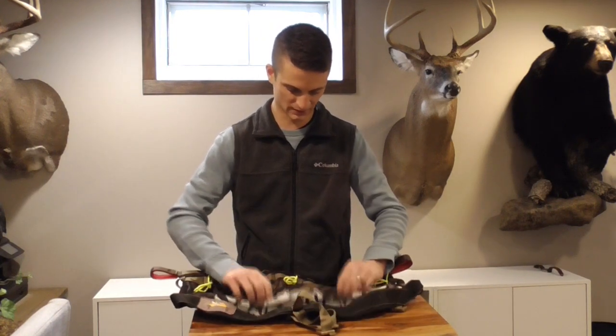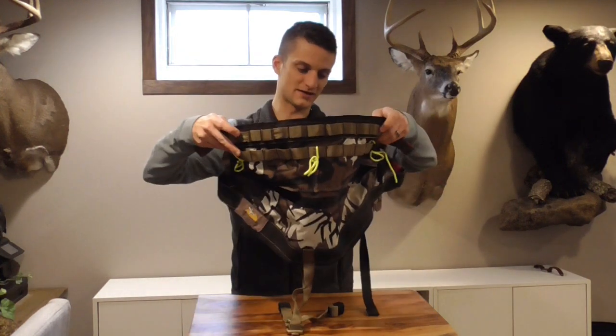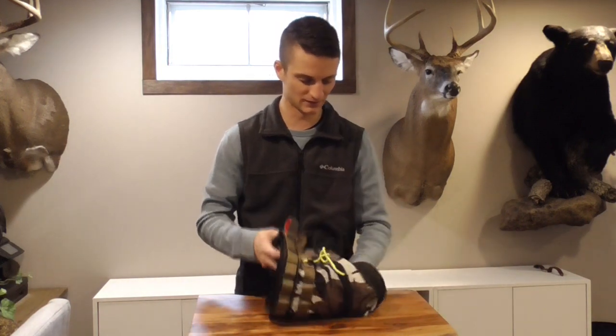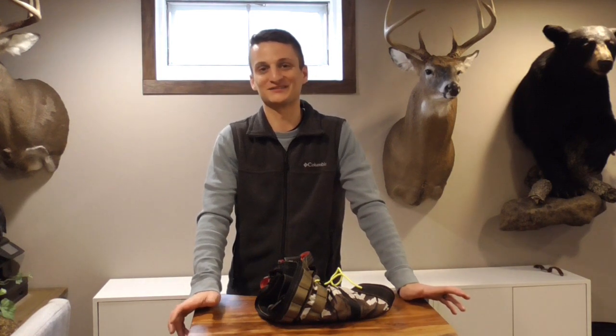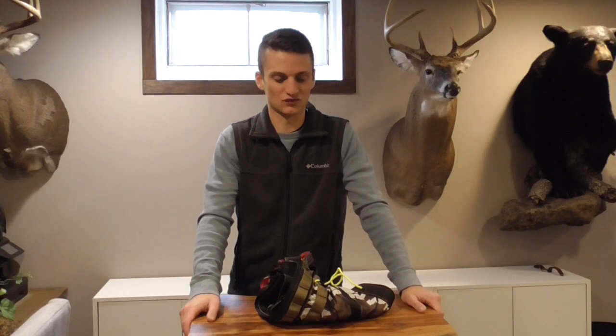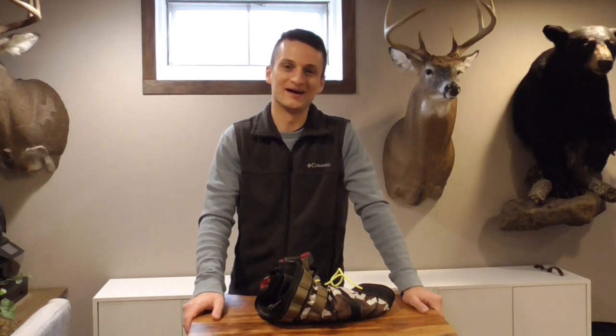I went with the Predator Camo finish — I hunt all Predator Camo so I matched it. Looks really good in the tree. Fantastic saddle overall: I've killed a couple deer from it, hunted with it a lot. It's the most comfortable saddle I've ever sat in. Other saddles, I've had to use backbands — the original Kestrel, the Mantis. This one I just open the pleat, sit in it, and I can stay there comfortably. Love the bridge. Well-built, comfortable, best I've found yet.